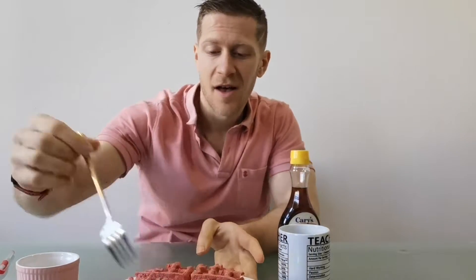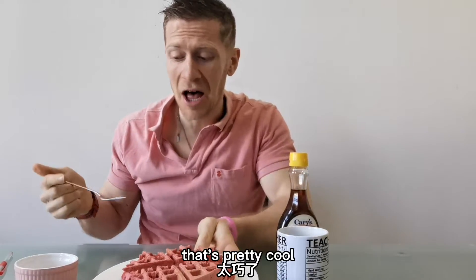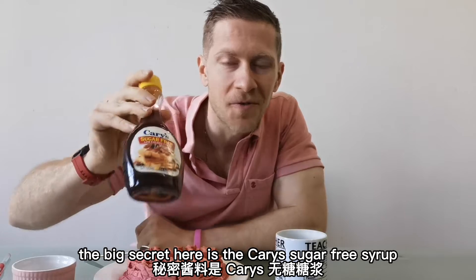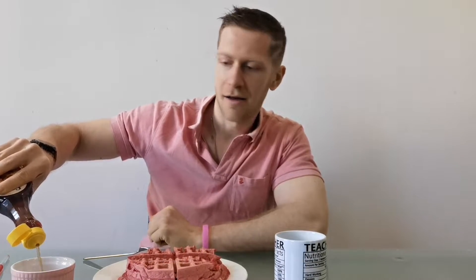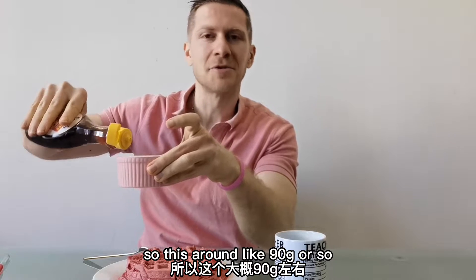We have ourselves some red velvet waffles — the same color as my shirt. Now, of course, the big secret here is the Karis sugar-free syrup. You can get any sugar-free syrup; I prefer Karis. Got a little pink cup here. This is around 90 grams or so. The real question is, how does it taste?